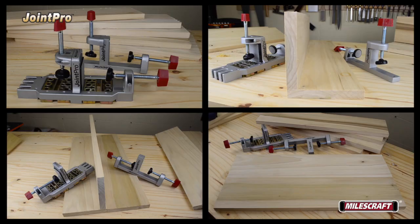Miles Craft Joint Pro can be used to drill matching holes on mating components for projects in several configurations quickly and easily.